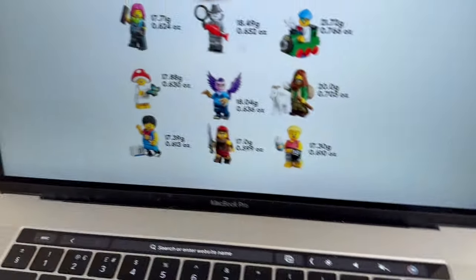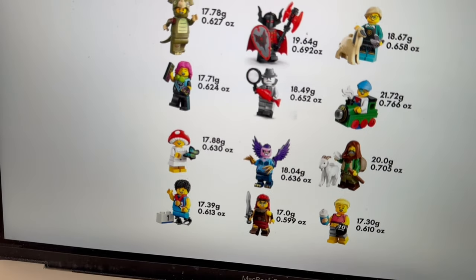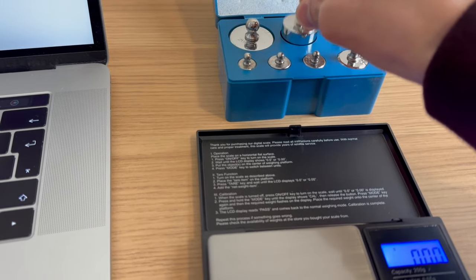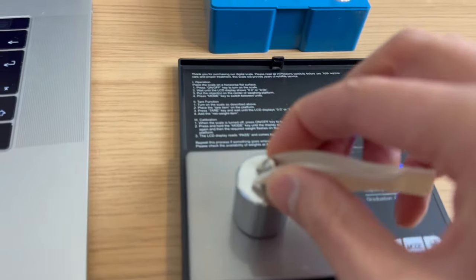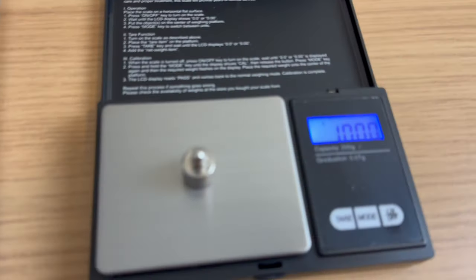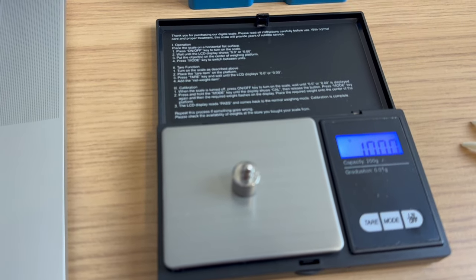As you'll see here, some of the minifigures are very, very close on weight, so you might end up with the wrong ones. I just use some of these weights to calibrate it. I've just checked and it's bang on 100 for the 100 gram weight. Let's try a light one — 10 grams, bang on 10 grams. So it's perfectly calibrated and working fine. Let's head down to the LEGO store.